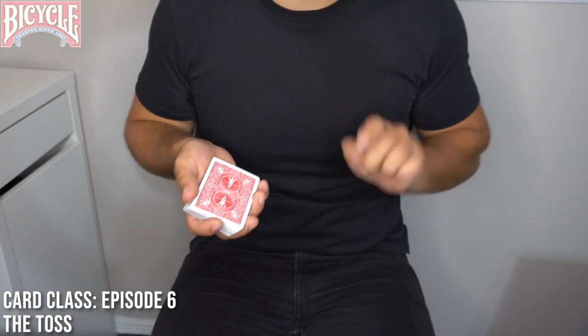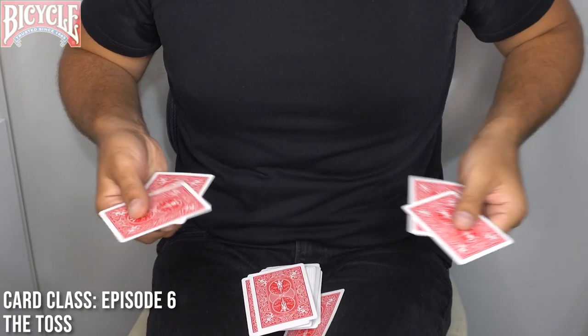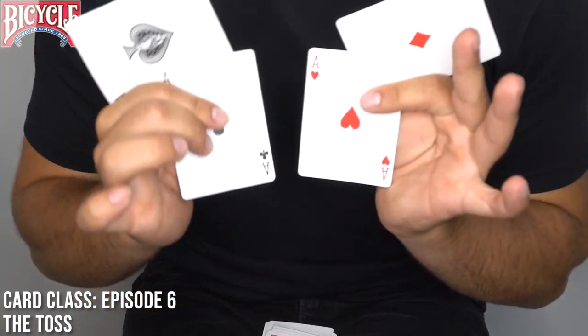I'm about to show you the fastest way to find a four of a kind. If you just take the deck of cards and give it a little toss, you'll notice I'm left with only four cards — the four aces.